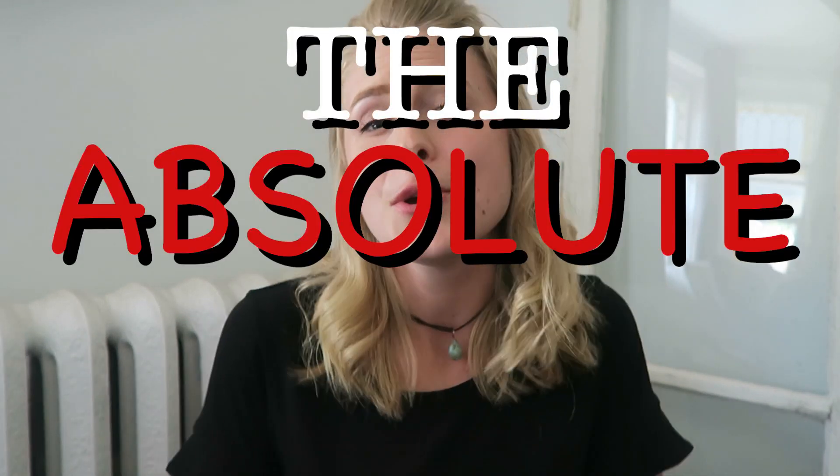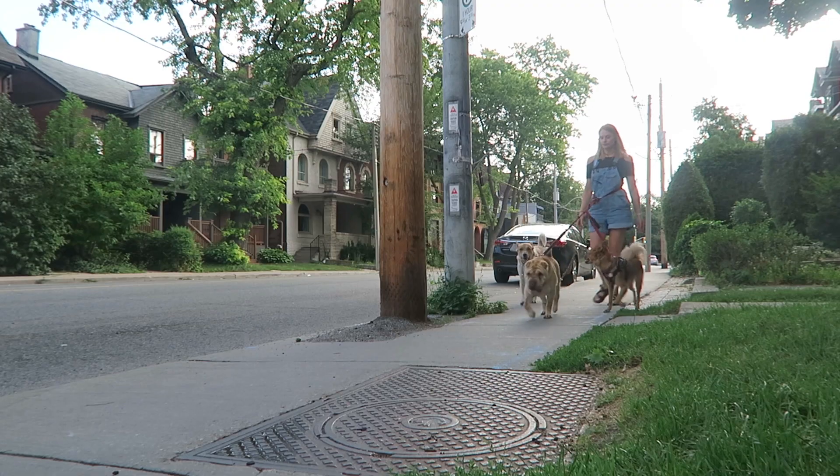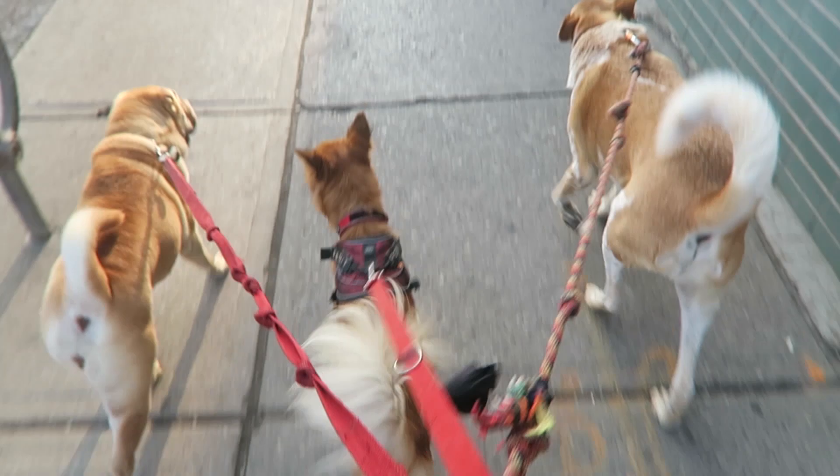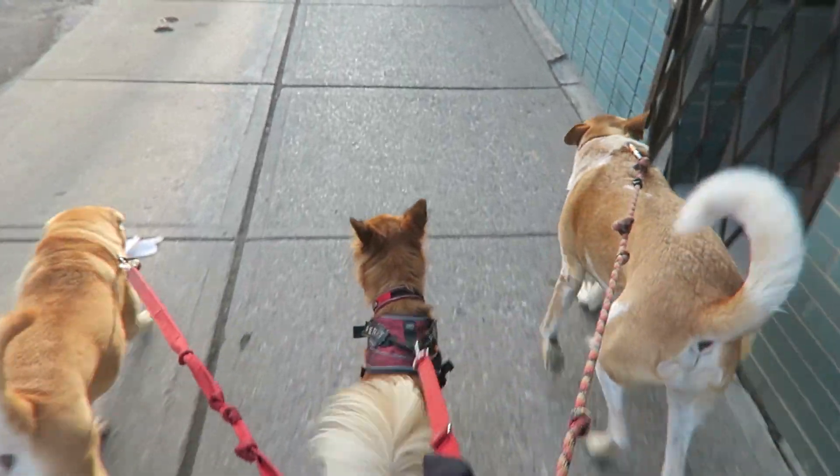Hey everybody and welcome back. Today we are going to be talking about the absolute most important thing that you can learn as an aspiring dog walker, and that is how to walk multiple dogs at the same time. I have learned all of this through trial and error, through years of walking dogs. I've walked anywhere from one to six dogs at the same time, and I've clearly survived to tell the tale. I want to share some of the knowledge I have with you so that you can start off your dog walking experiences as smooth as possible.